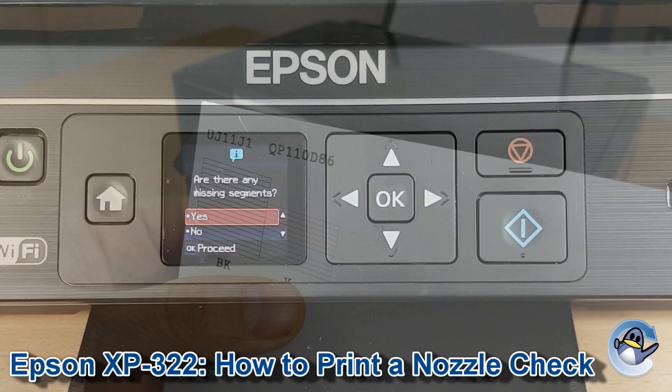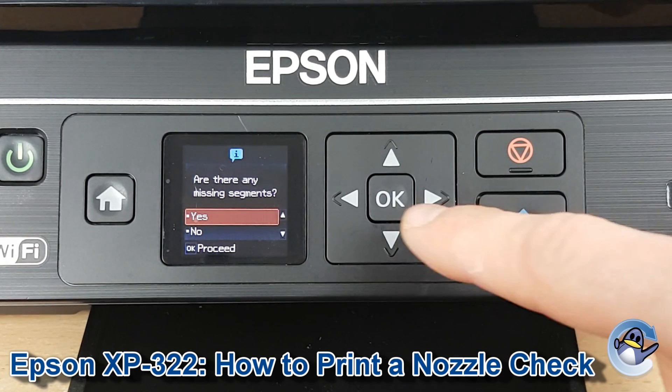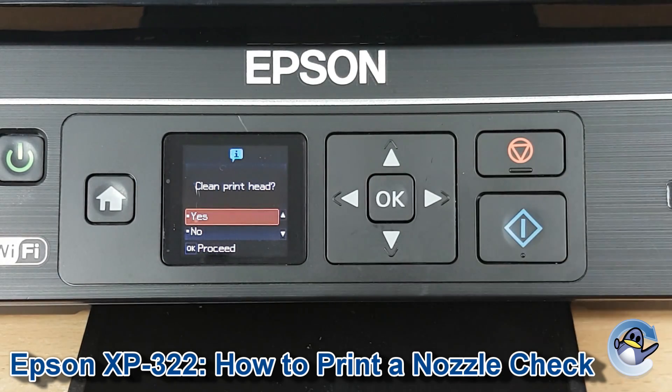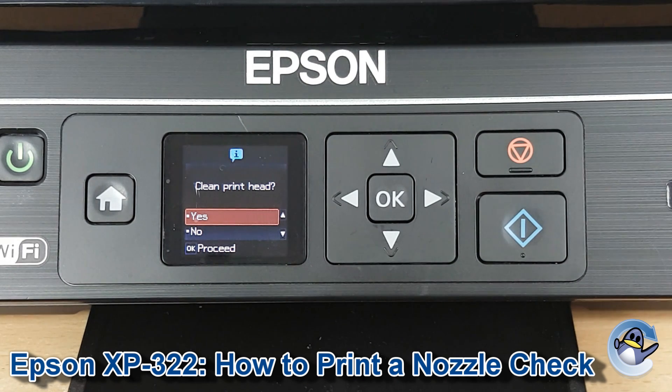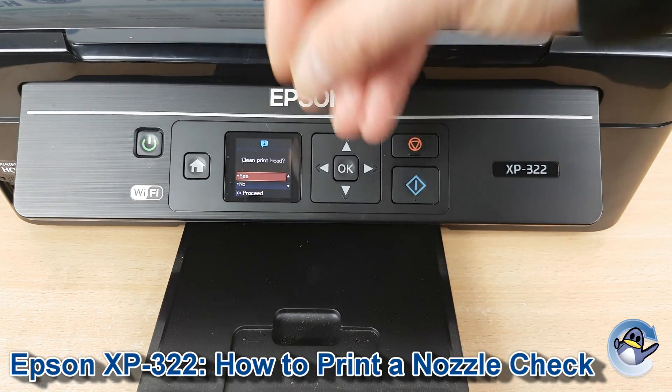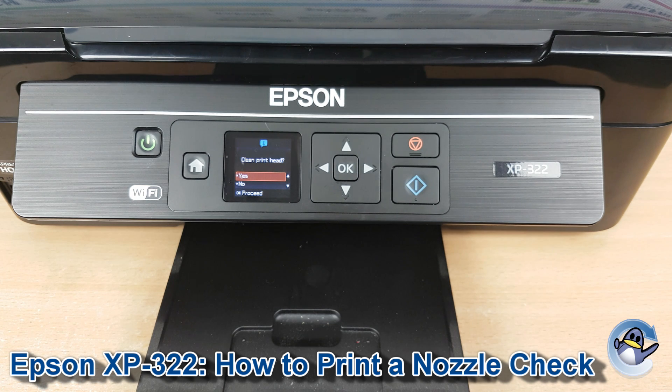But back at the screen, your printer will actively be asking if there are any missing patches on the nozzle check, which there were in our case. If there are, press yes, and then you get the option to go straight into the printhead cleans. This is a great way of resolving print quality issues — the printhead cleans just force ink through the printer's printhead to hopefully dislodge any dried or congealed ink that could be causing print quality issues like the ones we saw on our page.